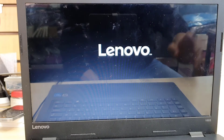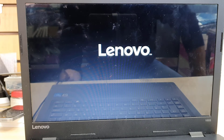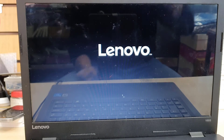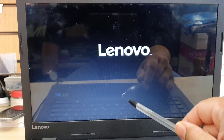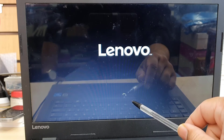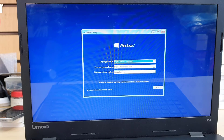Once you select USB HDD, it's going to go straight to the Windows setup page. Sometimes it takes a couple of minutes depending on your model, so don't be confused if it takes a little while. As you can see, the spinner is going — something is working in the background.